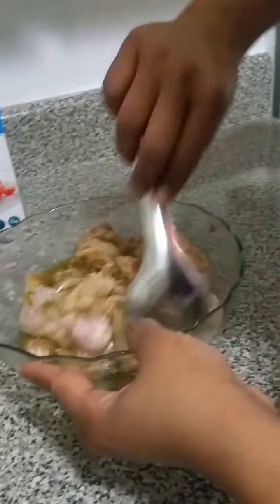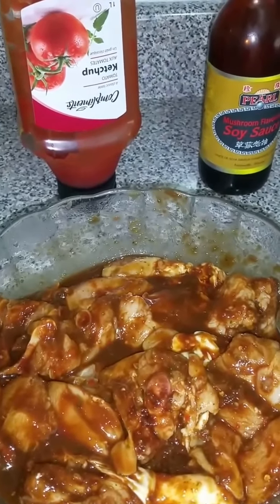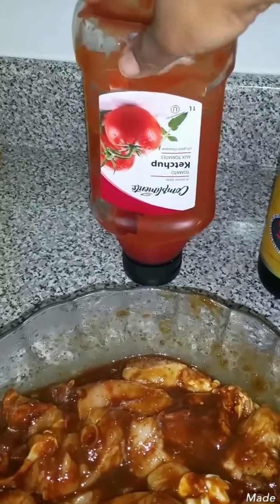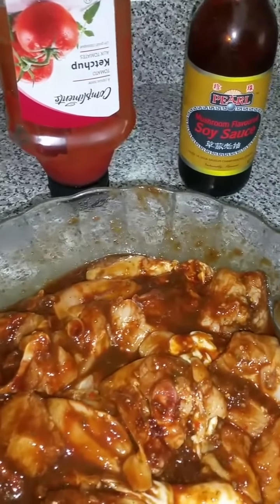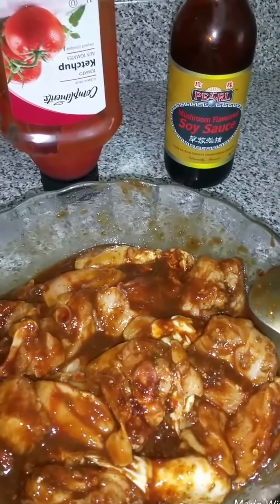This is all seasoned and I'll let it marinate before I cook it. To my chicken I've added some soy sauce and ketchup, and to the pot I'm going to add some oil and just a little bit of brown sugar or white sugar, maybe like one teaspoon.